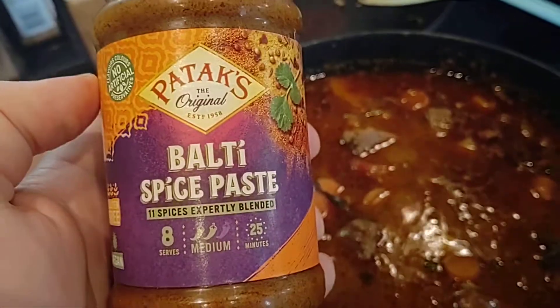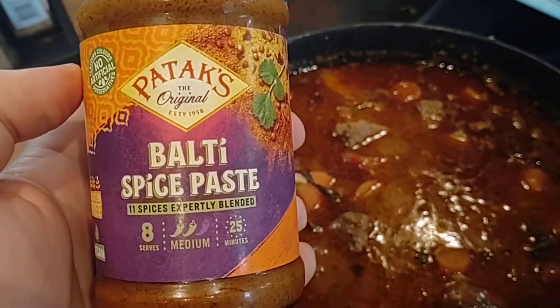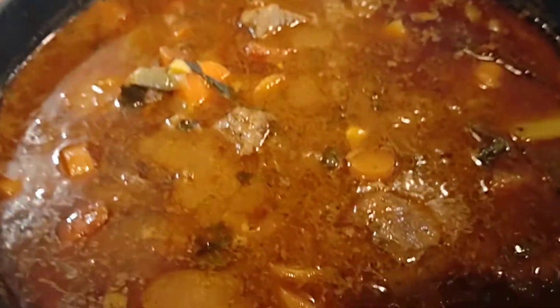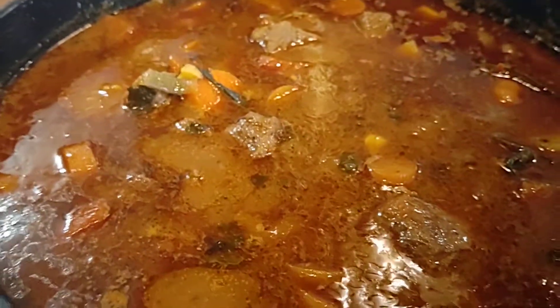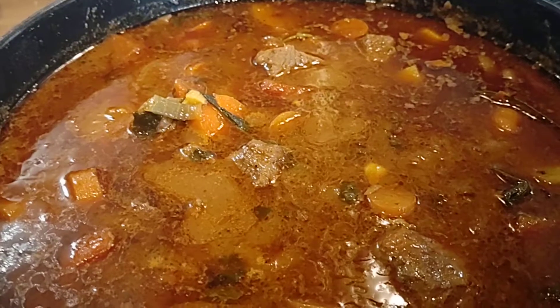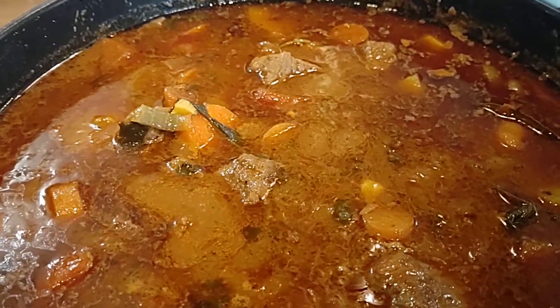I used this Balti spice, which makes it a very easy curry. It's gonna taste amazing — it's been cooking for about three to four hours now.